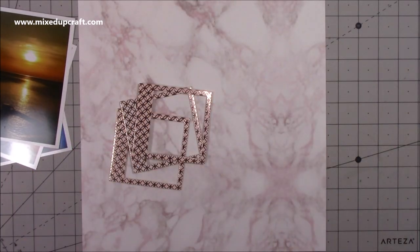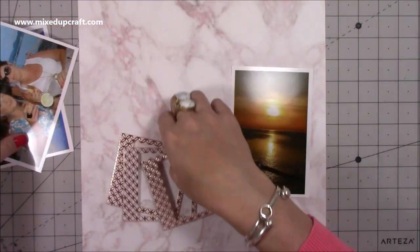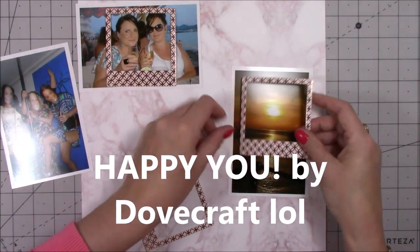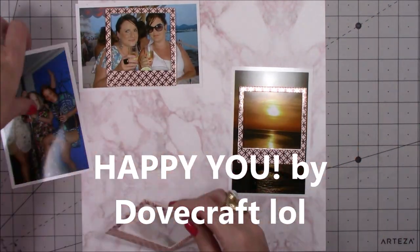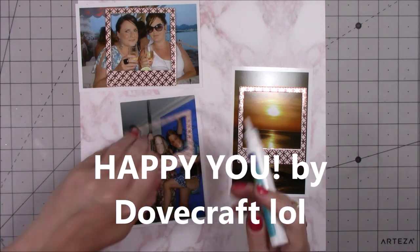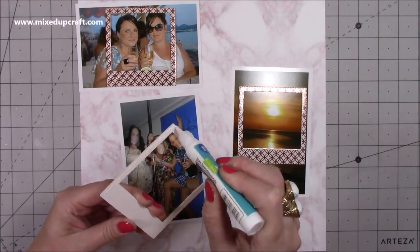So I've brought in — the collection you just saw there — it's Be Happy by Dovecraft. It's a beautiful collection, really lovely, and I pulled that lovely marble paper to use for this layout and the frames that come with the collection.